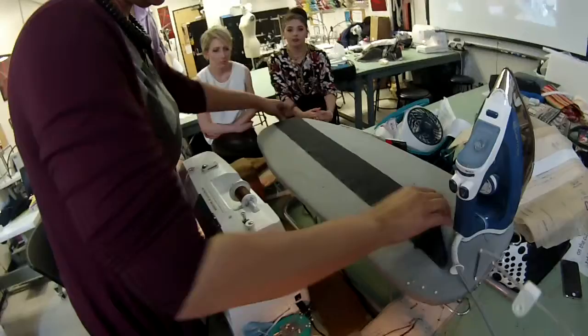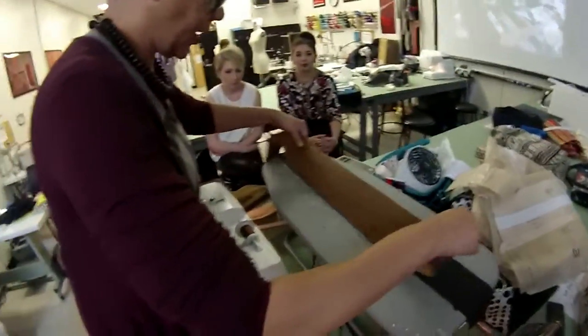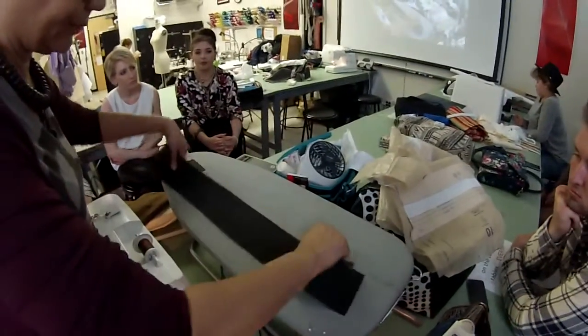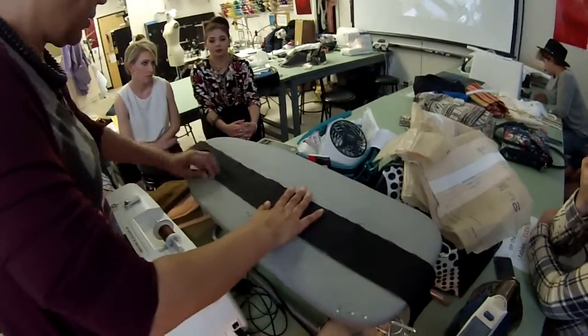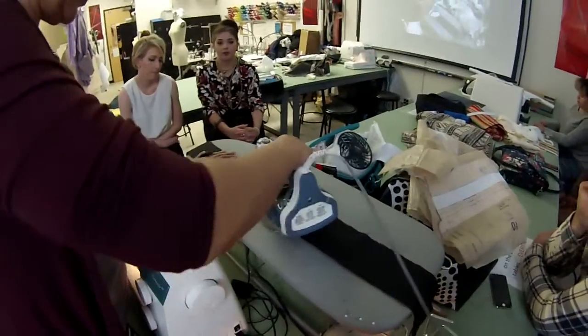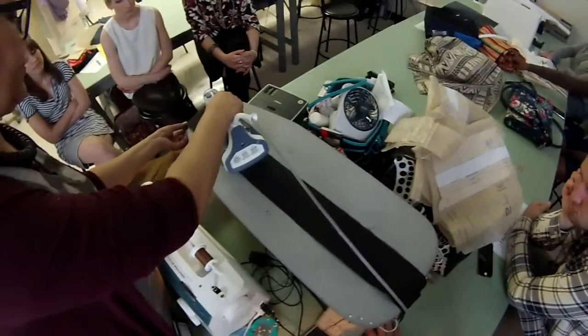Move this. I want the center — now put this on top of it, center to center. Line up my notch. Now I want to start in the middle again and work my way out, adhering the interface.